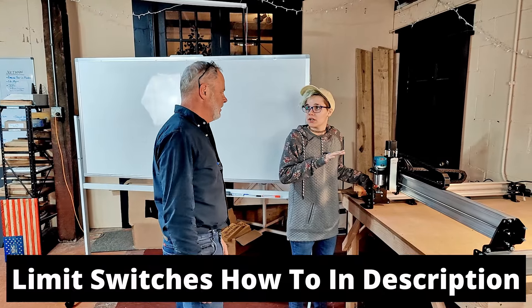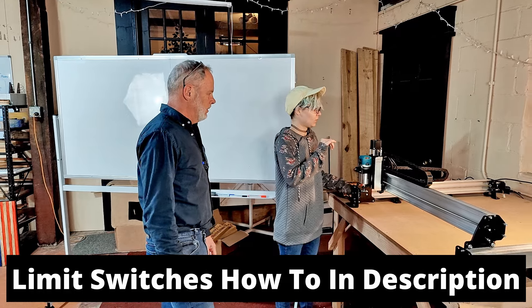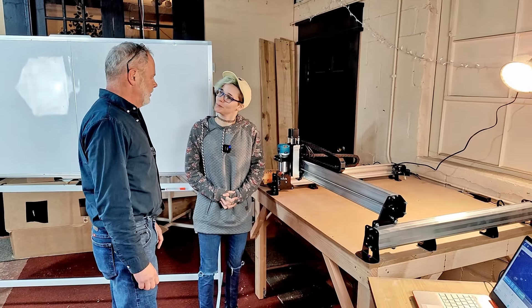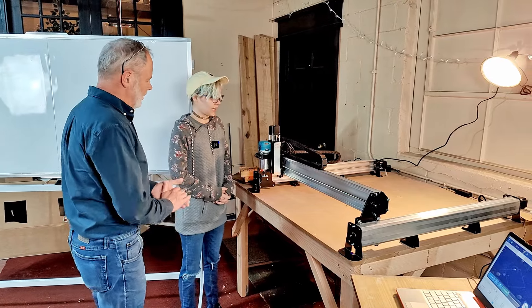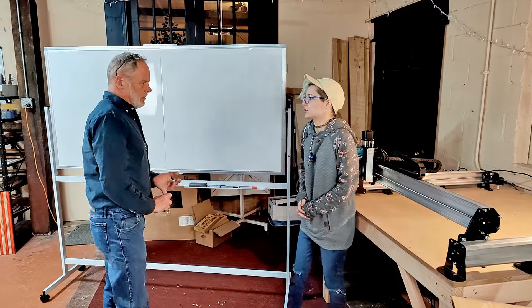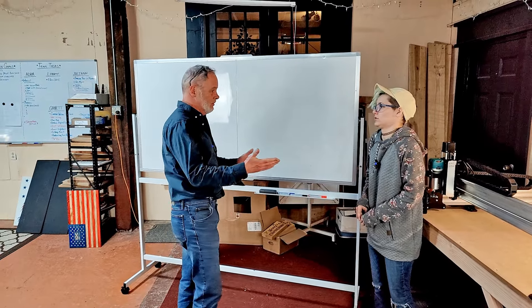I finished putting the homing sensors on the corners like it told me to, but to be honest I'm not exactly sure what to do from here or what they actually do. So you don't understand the homing? Yeah, I don't know what they do. It's a really good question — a lot of people don't always understand the purpose of homing switches and whether you need them or not.